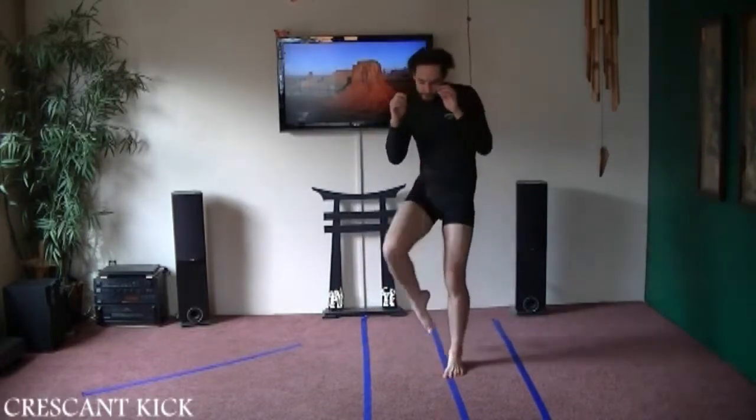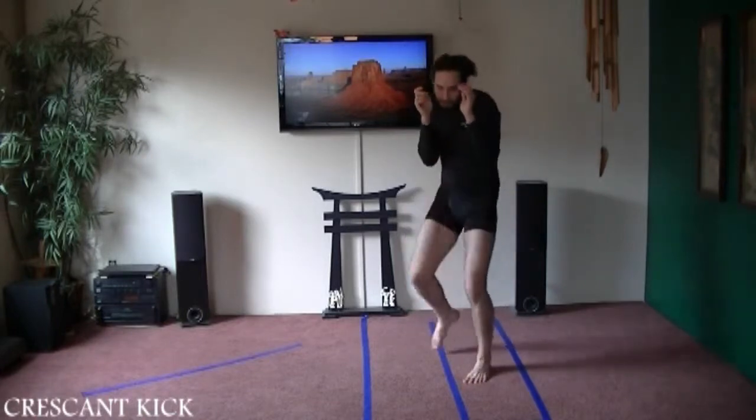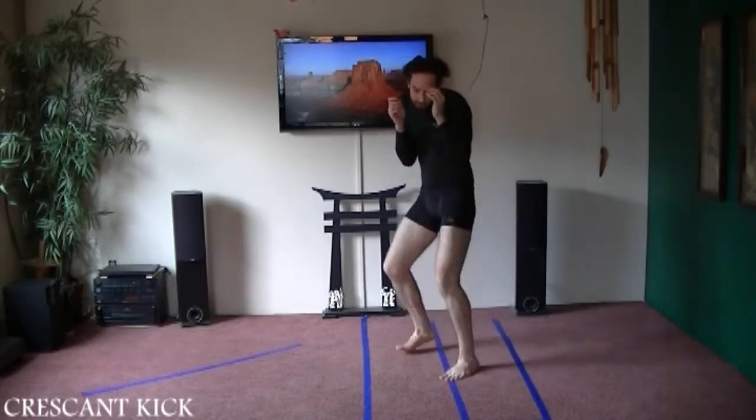Up, around, kick and back. Let's keep going — let's go to the next leg.